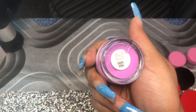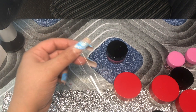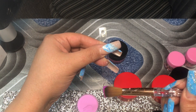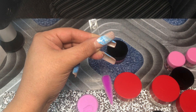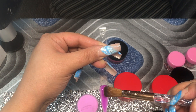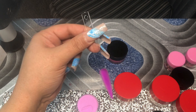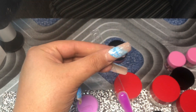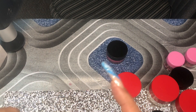Next you guys we're going to do Grape Soda. Had to get some more swatch sticks because I'm just too excited and eager - I even forgot that I had the smaller ones to swatch for you guys. So again, this one is Grape Soda.